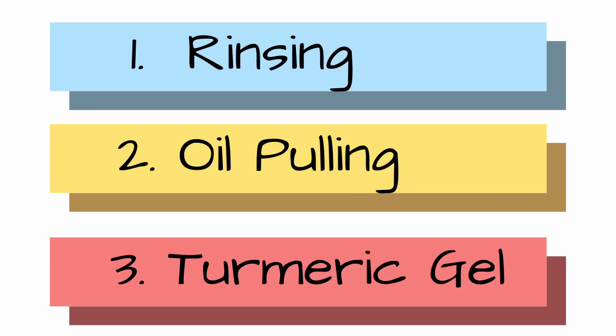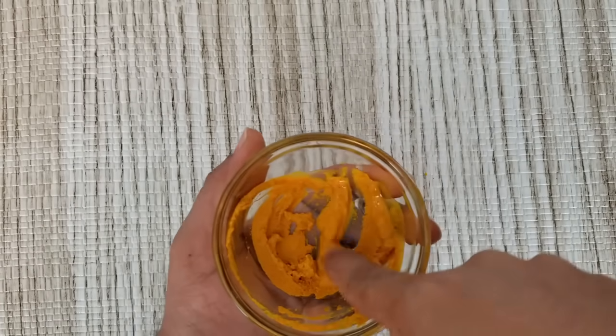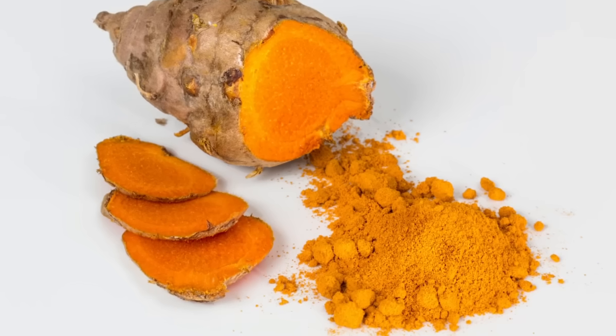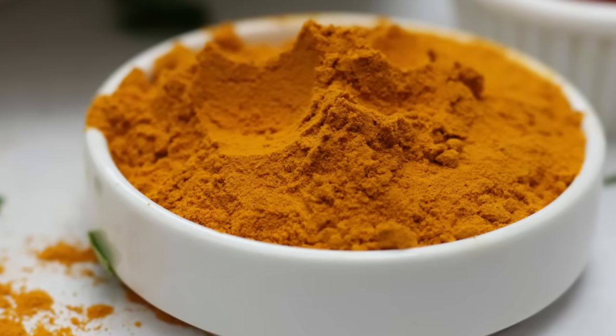Step three is applying turmeric gel. Take half a teaspoon of turmeric and add an equal quantity of water to make a thick paste. With the help of fingers, gently apply this on your gums and teeth going in circular motion. Wait for one minute and rinse off your mouth with fresh water. Turmeric has antibacterial and anti-inflammatory properties that can heal gum infections and tooth decay.